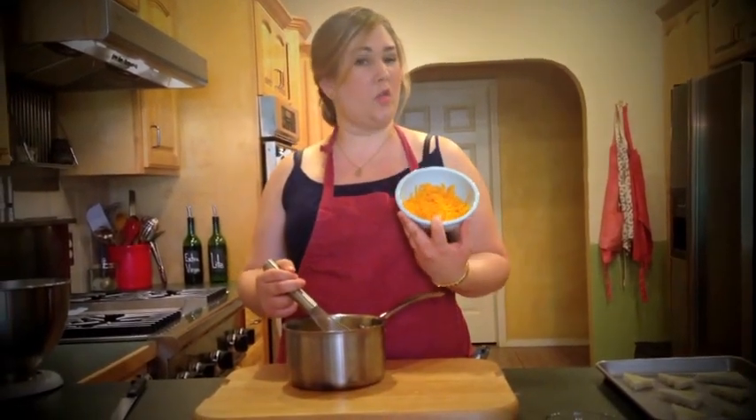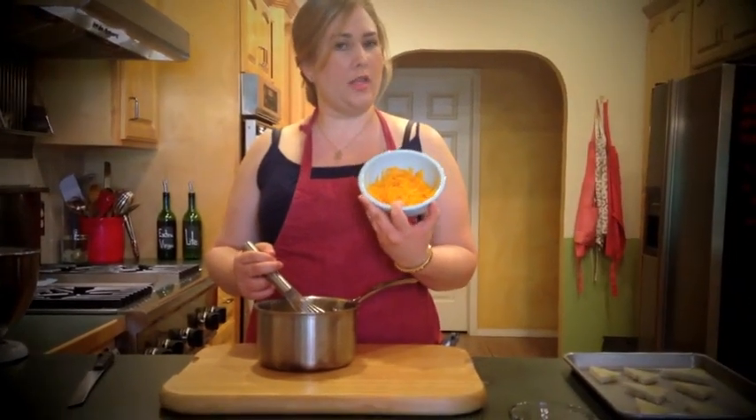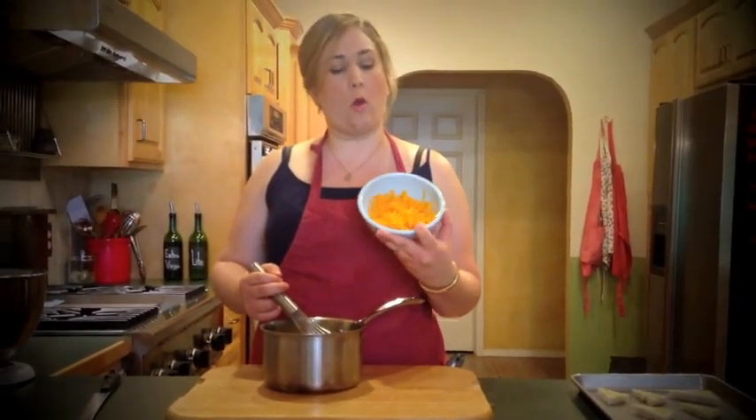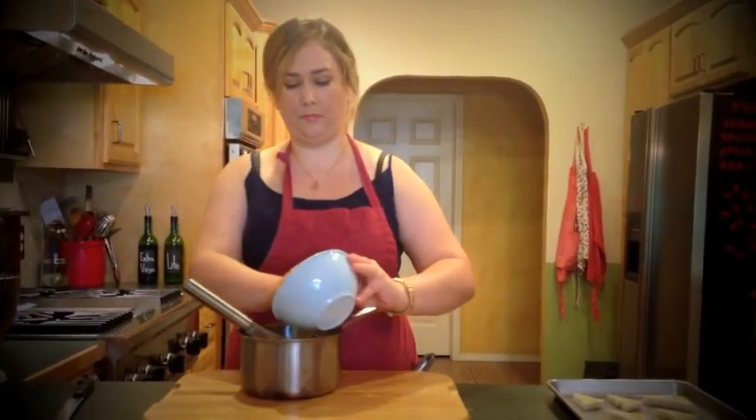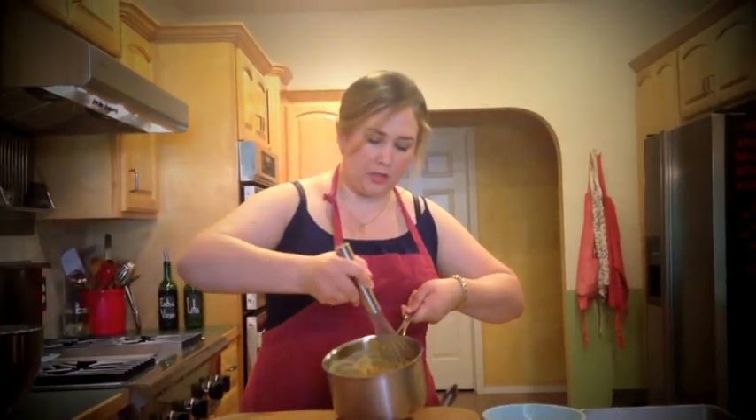Now that your sauce has had some time to cool, you want to add in four ounces, or about a cup, of shredded cheddar. You can use different cheese if you like, like Gruyere or probably even goat cheese — that would be yummy. Today we are using cheddar. Just gently stir in your cheese and you want to kind of leave it lumpy, that way you have strands of it all throughout your soufflé.